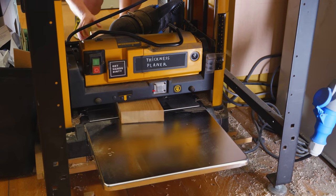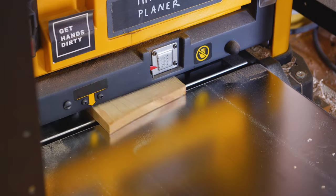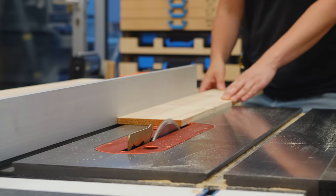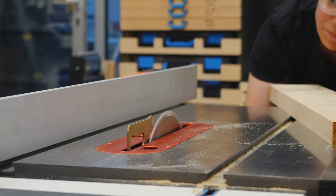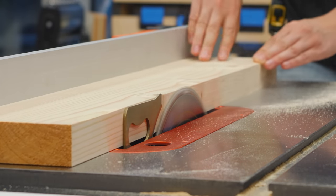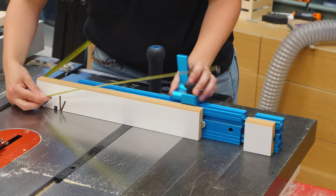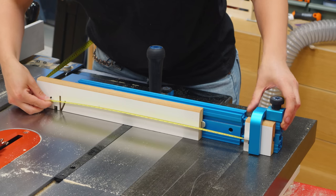After planing both parts to their final thickness — one thicker than the other — I cut them to length using the Rockler Precision miter gauge. It comes with a stop block that is very useful to make all the pieces the exact same size.